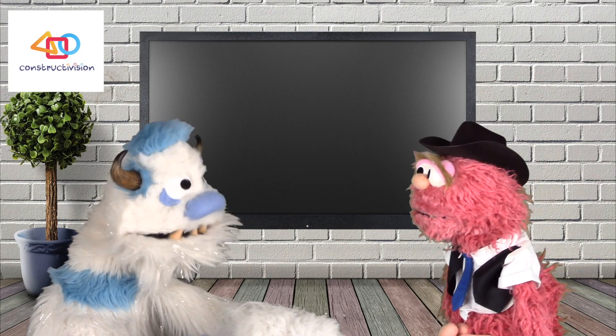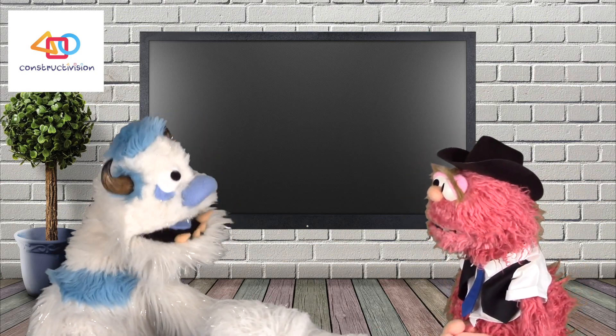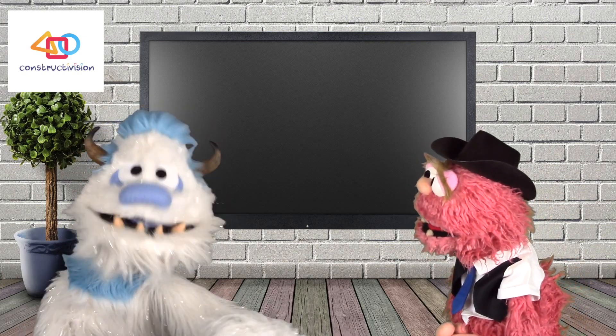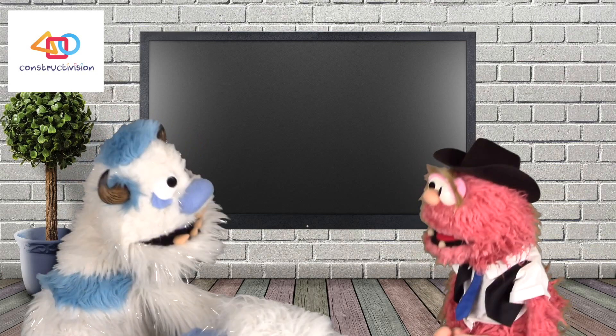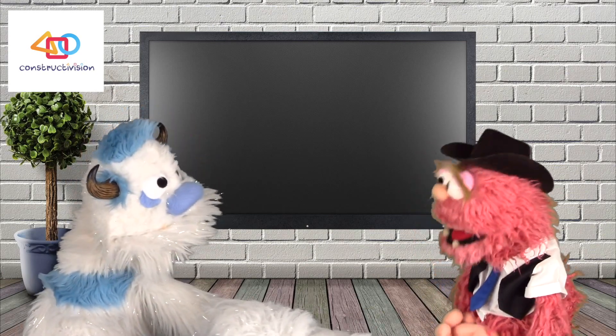Hey, Elmo! Well howdy, Frederick! What brings you over today? Want to borrow a cup of sugar? Need my wi-fi password? No, you just like me and want to spend time in my company? No — I mean, yes, I like you! Oh good!